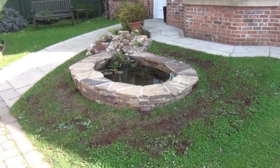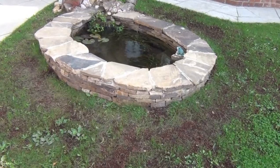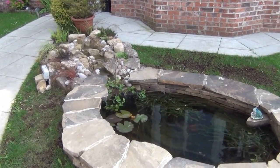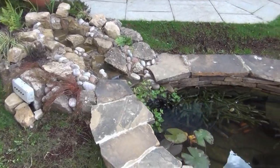This is a small pond that we did just outside of Durham. I didn't video any of the construction of it because the weather was absolutely terrible — it rained all week and it wasn't very conducive to filming. But now that it's done, I thought I would come back and take a little video.